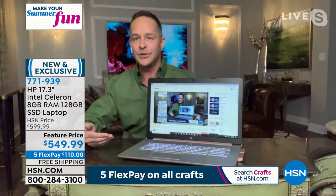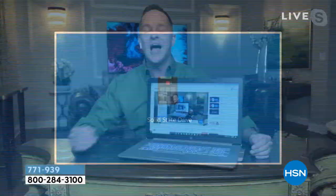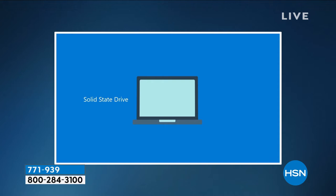We can thank the Intel processor and the solid state drive. We also have eight gigs of RAM — the largest I've seen on a computer like this — better for internet speed and multitasking. HP is our number one brand at HSN globally, and they're also the number one name in laptop computers in America. You're looking at the biggest names in computing on the biggest screen, so it's much harder to get the 17-inch laptops into inventory.